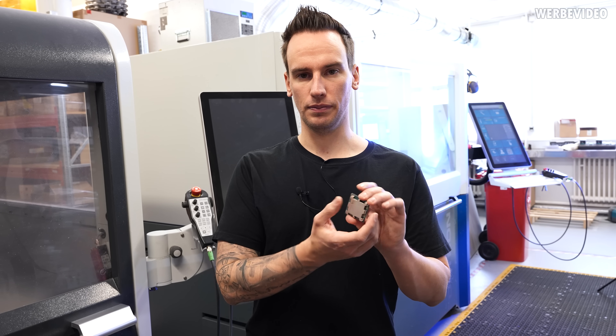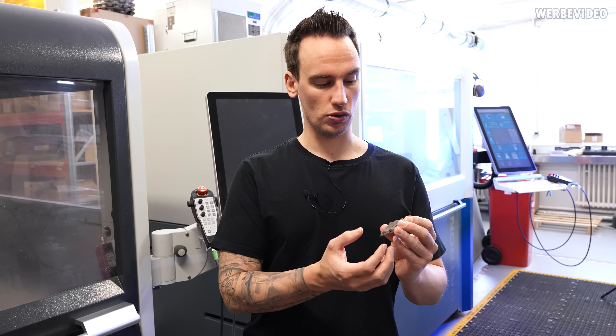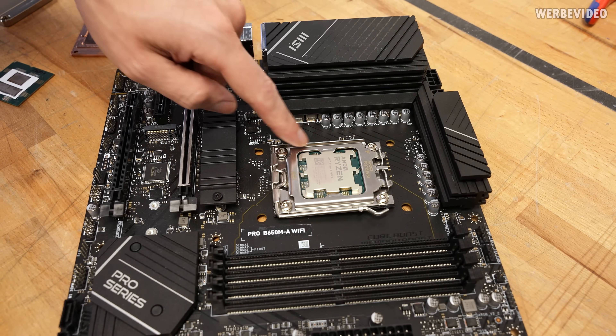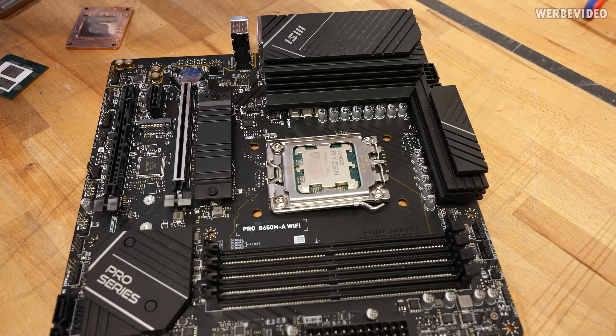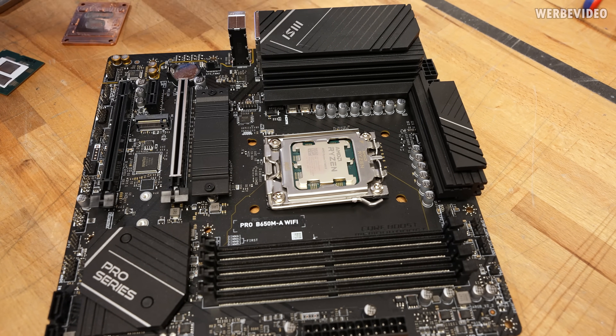Usually when you approach this kind of problem — same as what we did in the past with Intel upgrade heat spreaders — you would keep the outer shape the same to ensure compatibility with the ILM or the SAM from AMD, and then increase the surface area a little bit while keeping the SAM. But you're still limited in height because you cannot go lower than the SAM itself.